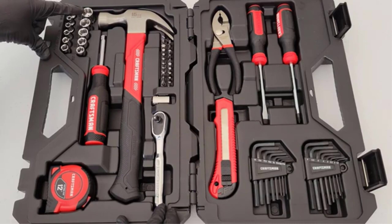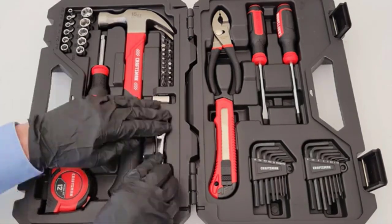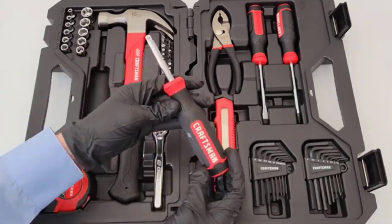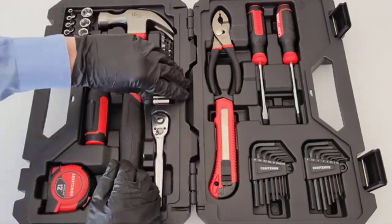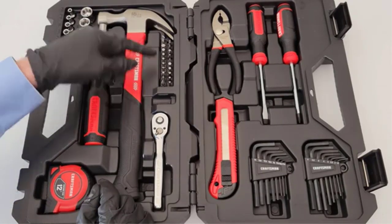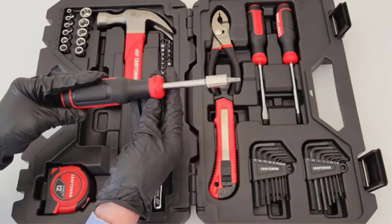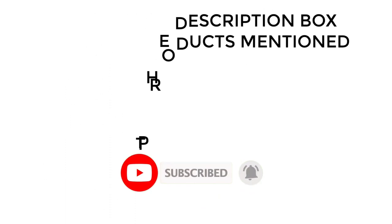There are numerous options for cheap socket sets, each with unique features, advantages, and costs. I conducted a ton of research, read a ton of reviews, and put up a list of the top affordable socket sets from trustworthy manufacturers to help you make an informed choice. Following an extensive investigation, I discovered that these products are quite beneficial. If you want to know about the price and other information, be sure to check my description. So without any further delay, let's jump into the video.